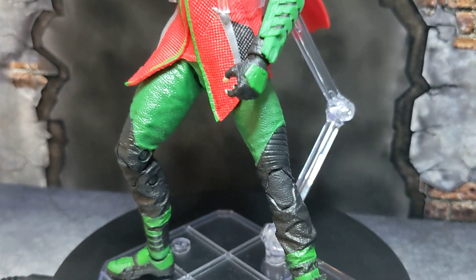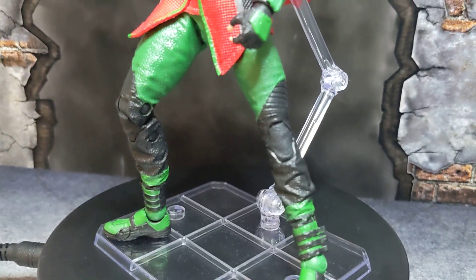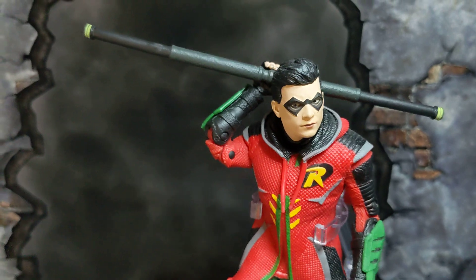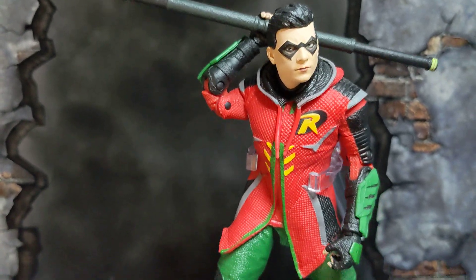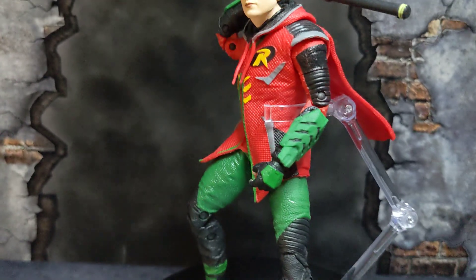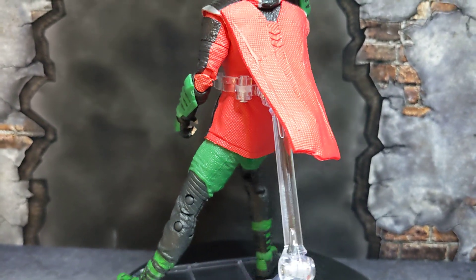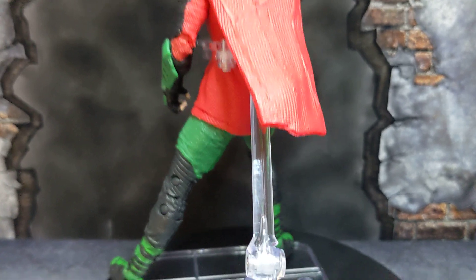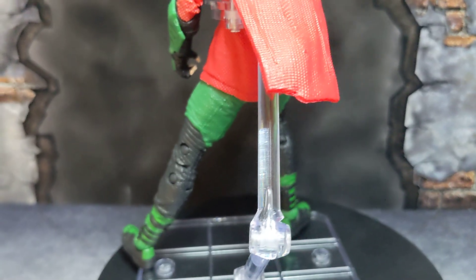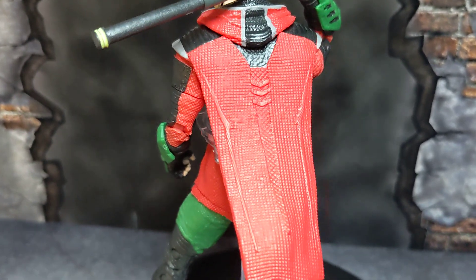Look at that — this guy was well done. I picked him up at GameStop and used a coupon, so he was only $15. I went ahead and turned the rotator on so you guys can see the back. He's on my custom stands — I enjoy these way more than the standard ones that come with DC figures, though he did come with a standard DC stand.